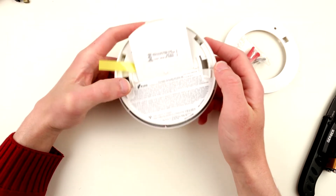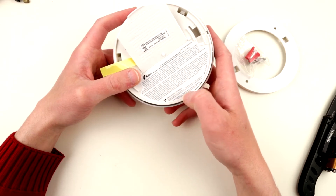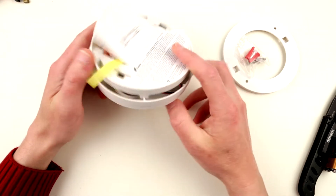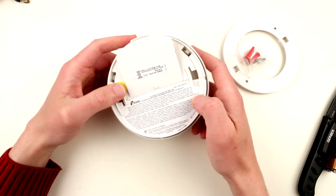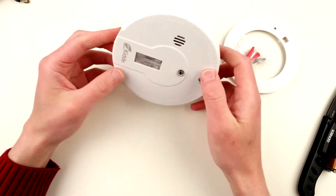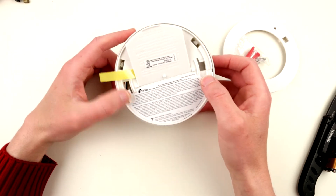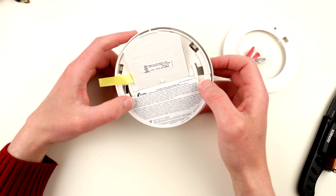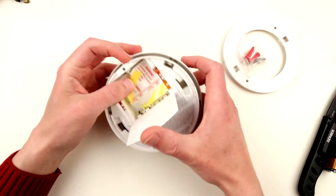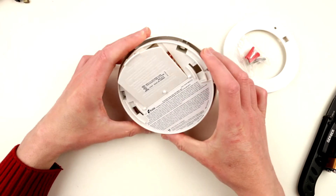I stand to be corrected — this one is ionization-based as well. It has 0.9 microcuries of americium-241 radioactive material, which is quite interesting because I thought they weren't making these anymore and had replaced them with optical smoke detectors. Well, you live and learn. Let's see how this ionization detector compares to the one I reviewed before. The packaging is in two languages because Canada has two official languages — French and English.